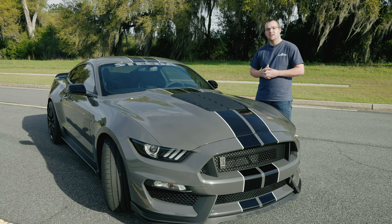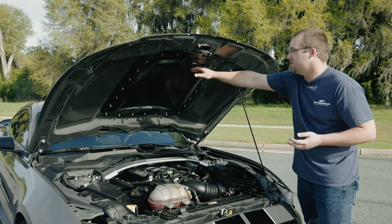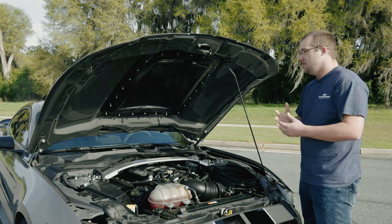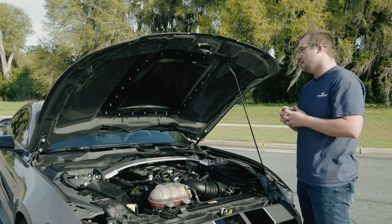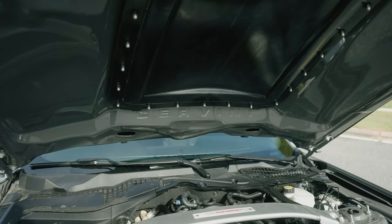We'll go ahead and pop the hood here and show you the underside. Looking under the hood, it has that removable rain tray — it was a little bit of a bear to get into place with just one person, just because you have to align everything so perfectly. Best idea is to have two people to help you hold it in place while you wrench everything down, but they include all the hardware you need to get that up into place.